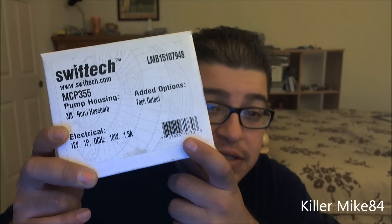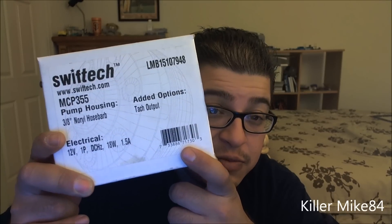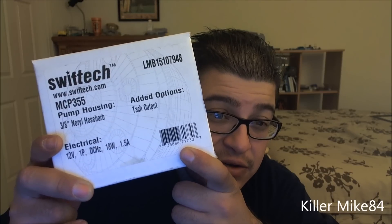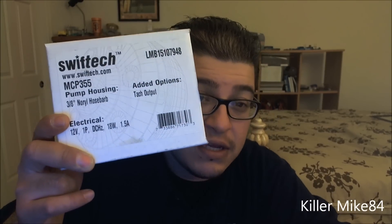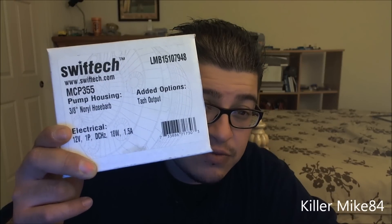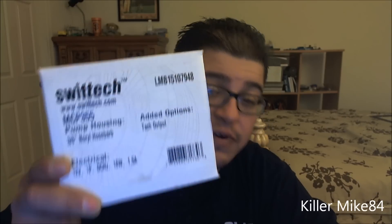It does come with 3x8 node hose bars and voltage is 12V, 1P, DCLP 18W, 1.5V.